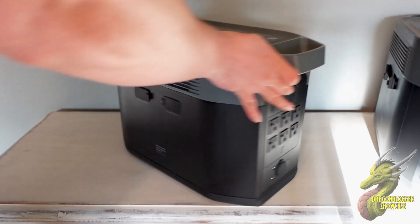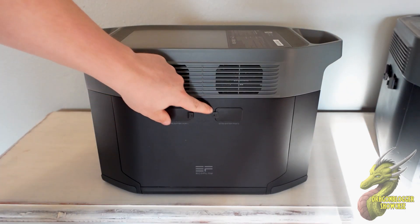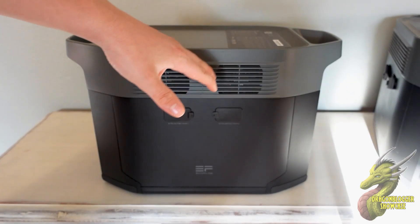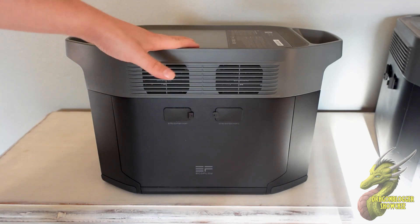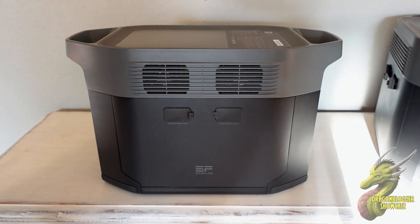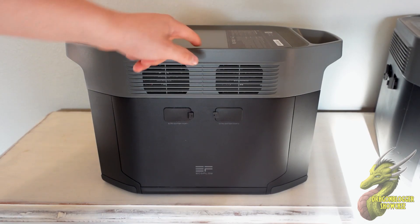Over here on the side, we are able to expand this twice, all the way up to well over 6,000 watt hours. So if you're looking for a power station that's going to get the job done, the Delta Max 2 is going to be it.